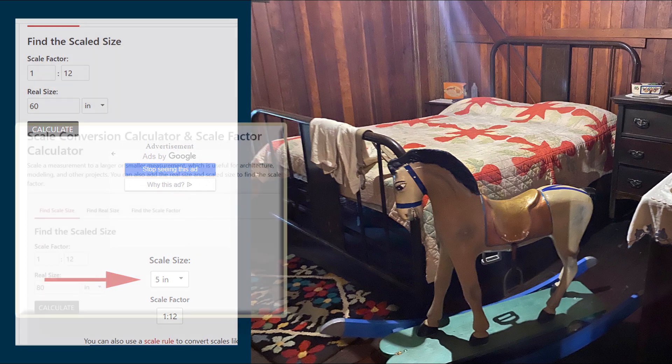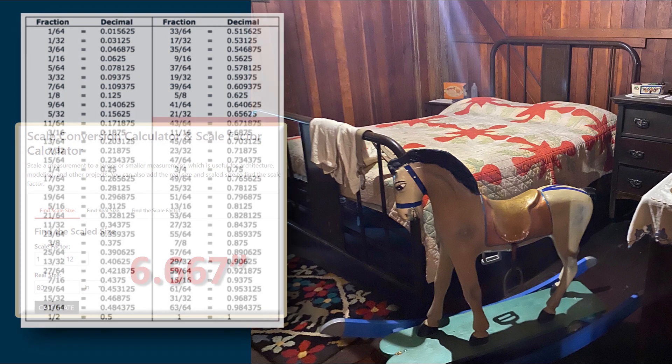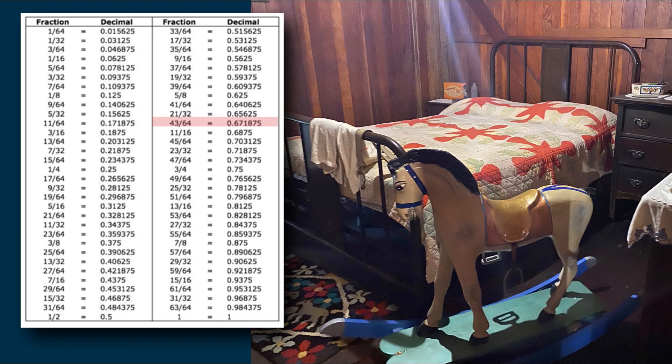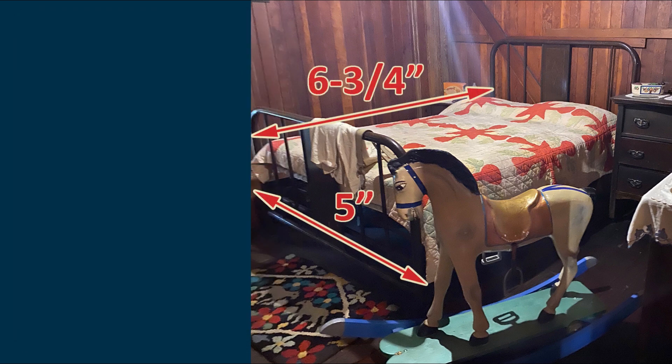Using the decimal fraction converter, look for the decimal approximately equal to 0.667. The closest is 0.6718, which is 43/64ths — a difficult fraction. So you could make your bed a tiny bit longer at 3/4 of an inch. The length of your queen size bed for a 1:12 scale dollhouse should be 6.75 inches long, and the width 5 inches.